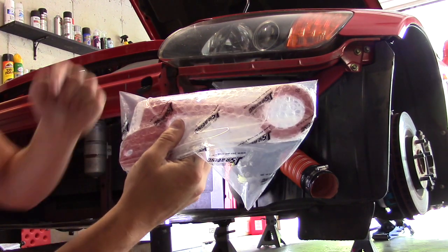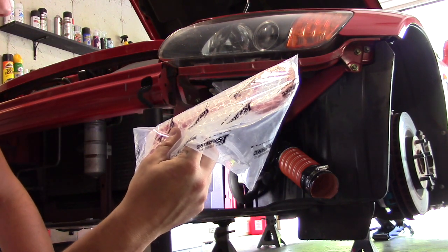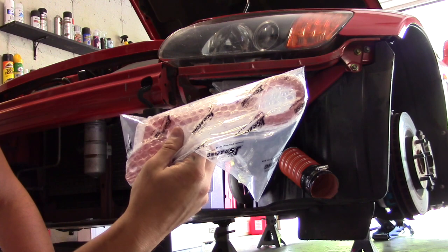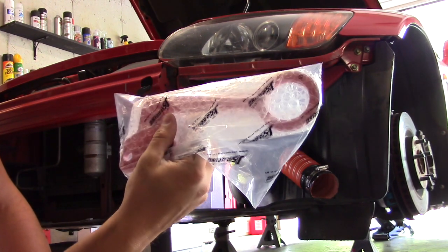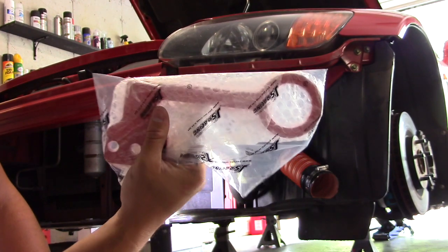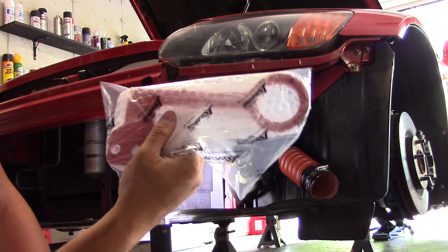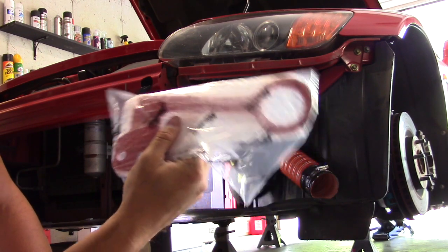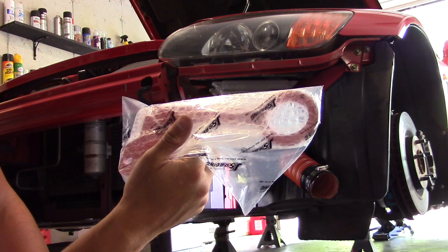Thanks to the guys at Deft Motion - I'll leave the link down in the description - they gave me a big gift certificate for winning the fastest modified class time at the S2K Takeover in May of 2019. So I picked this up pretty cheap on their website. There's a lot of parts on their website for the S2000 I never knew existed, and it made me realize how broke I am, so all I could afford was a tow hook. Today we're going to be putting this on.